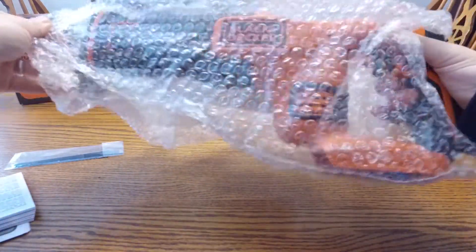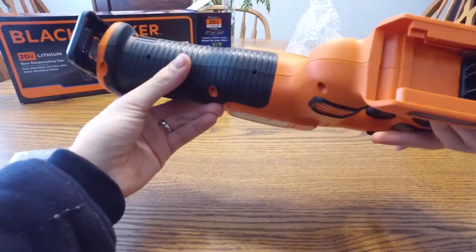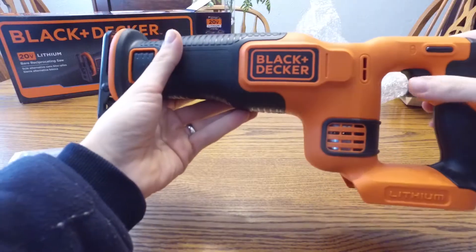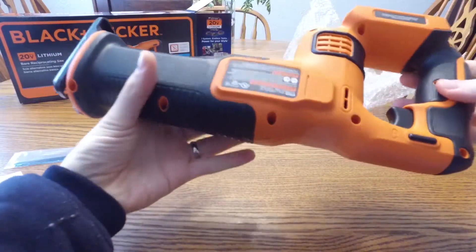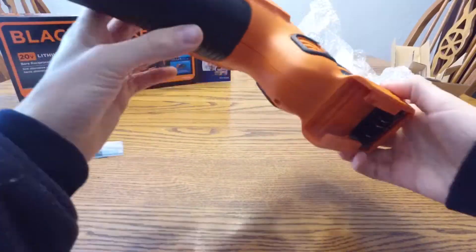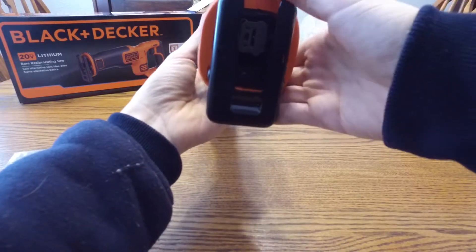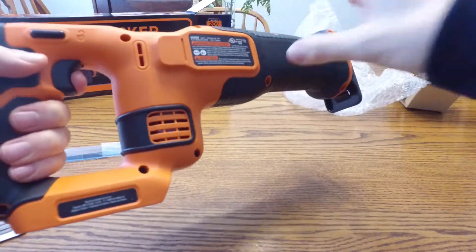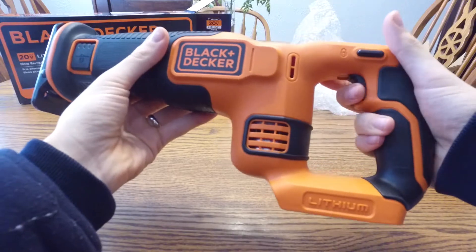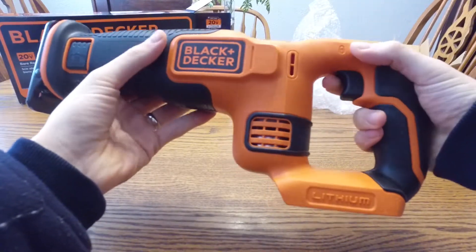Now let's look at the tool itself — it's actually heavier than I thought, which is great. Hopefully that reflects the quality of it. I really like it; I've always liked their colors. That's the slot for your battery, and you can see the front for the blade. Great grip for your hands, a trigger, and there's a safety with it — safety on, it won't work; safety off, it will. So that's really cool.